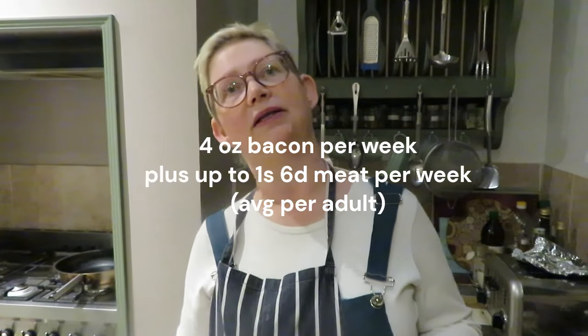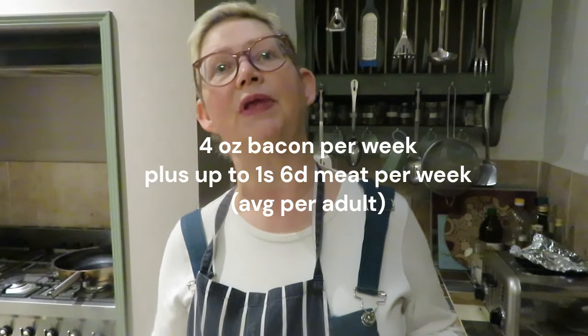Firstly to make it go a little bit further, secondly to add a bit of extra flavour, and thirdly to add a bit of protein to the meal.